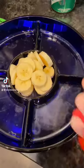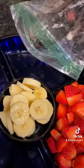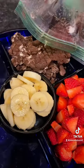Another thing we did last night to ring in the new year was have a little ice cream sundae bar, and I think my husband was more excited for this than my kids were.